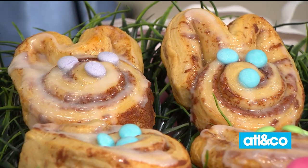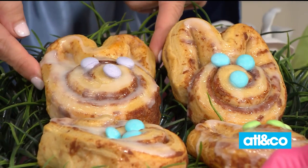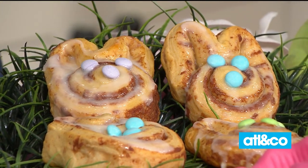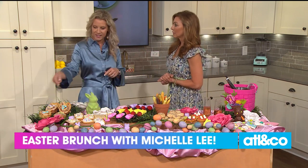Let's start with those adorable bunnies — they're cinnamon roll bunnies. They are so easy, everything here is very user-friendly. All you do is get a can of cinnamon rolls, unroll the cinnamon roll into the shape of bunny ears, then you just bake it, ice it, and add eyes and a nose. So easy, but how adorable. I have a can in my fridge!